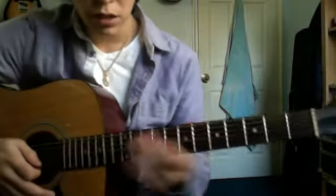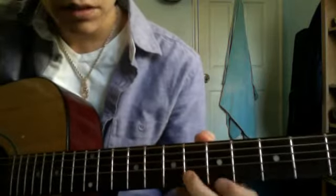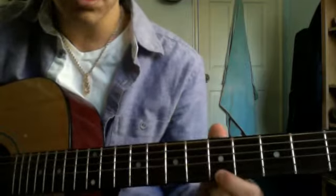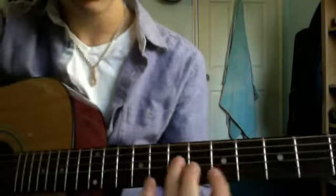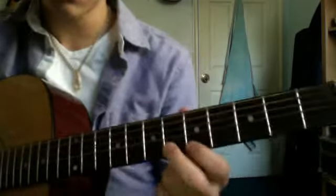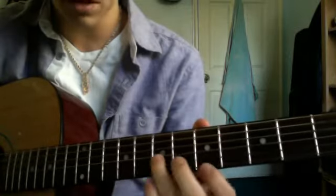Alright, so the first part — seventh fret of the G string, sixth fret of the B string, to the fifth fret of the E string. You just want to make each note short, so you go seven on the G, six on the B, five on the E, six on the B, and each of these is in a pattern of four little notes.